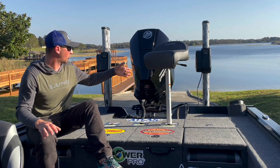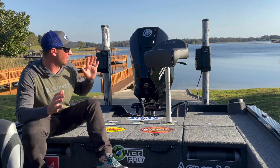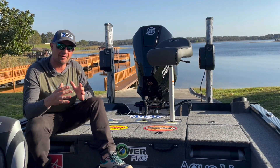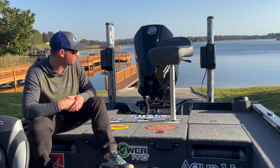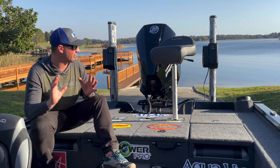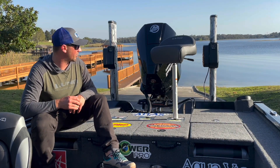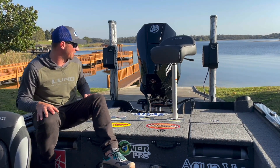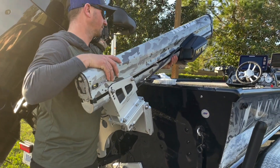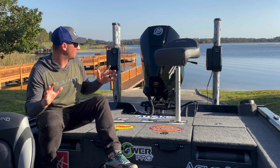Minn Kota Talons on the back — I get a lot of questions about why I'm not running Raptors. For me, I love that these are 12-footers, so up north fishing in a little bit deeper water I can still use them effectively. They're also just two wires to hook up and they're rolling — very easy to install, no pumps or anything. They work really well. I've got tilt brackets on there so if you need to go under a bridge you can drop them down. For 12-footers they're pretty low profile.